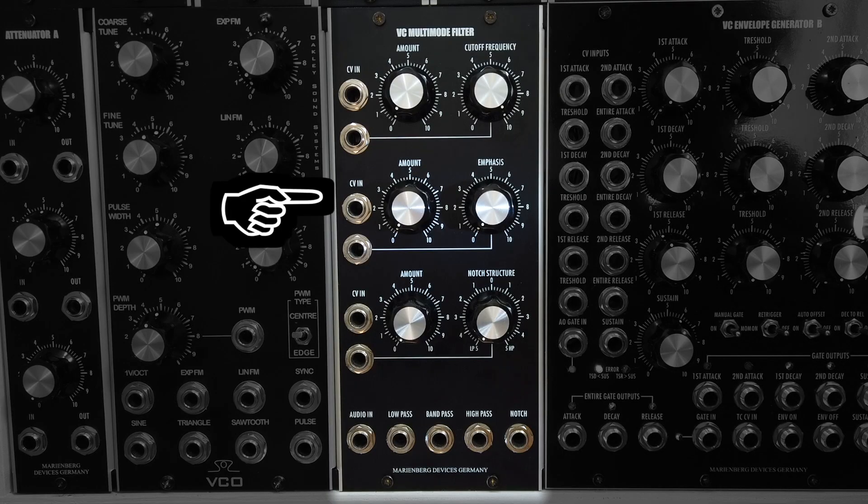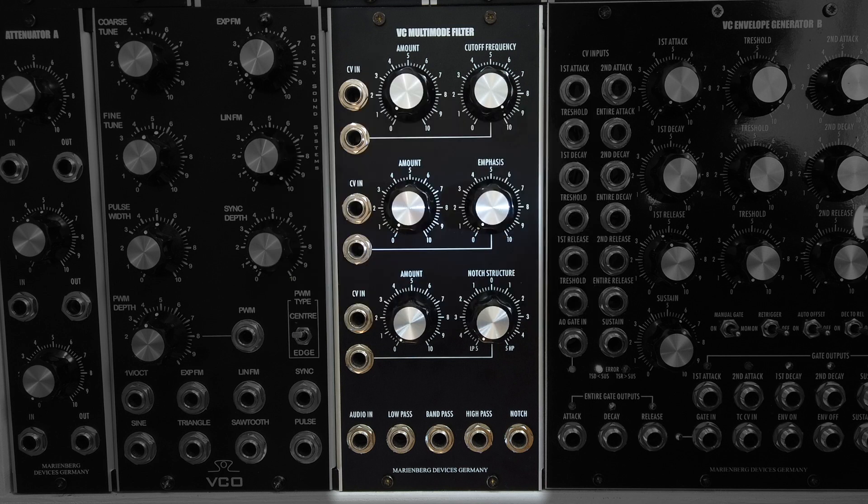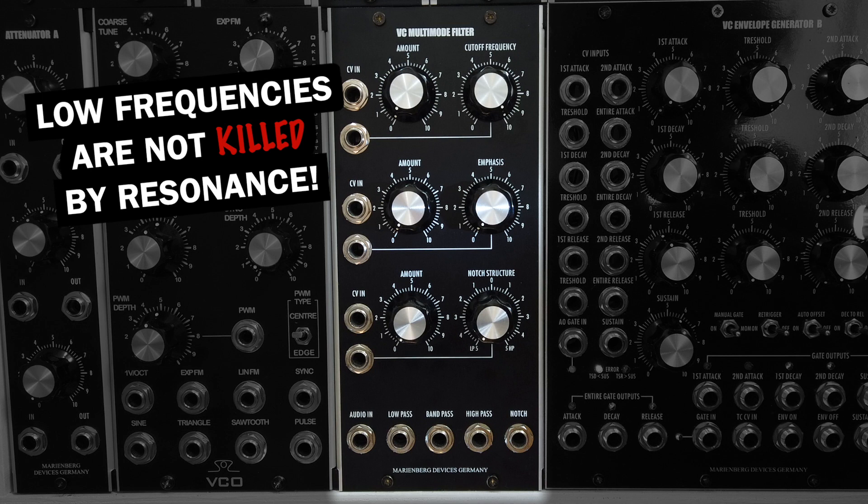Below we have the resonance control, which is called emphasis here because resonance emphasizes the cutoff frequency, which is usually done by adding internal feedback. Something that makes the MarineBag filter stand out is that the low bassy frequencies are not reduced when resonance is added, which is something many other filters suffer from.